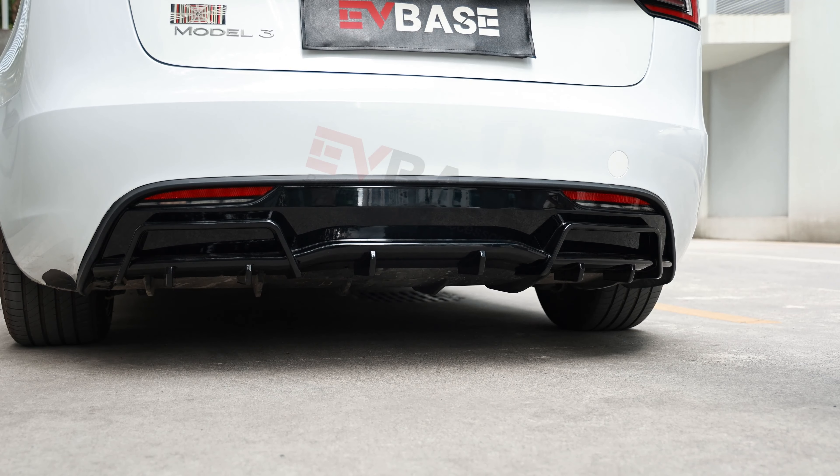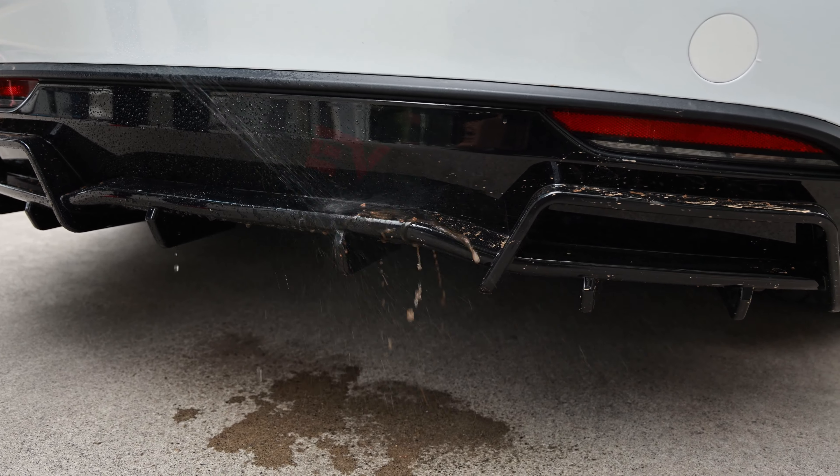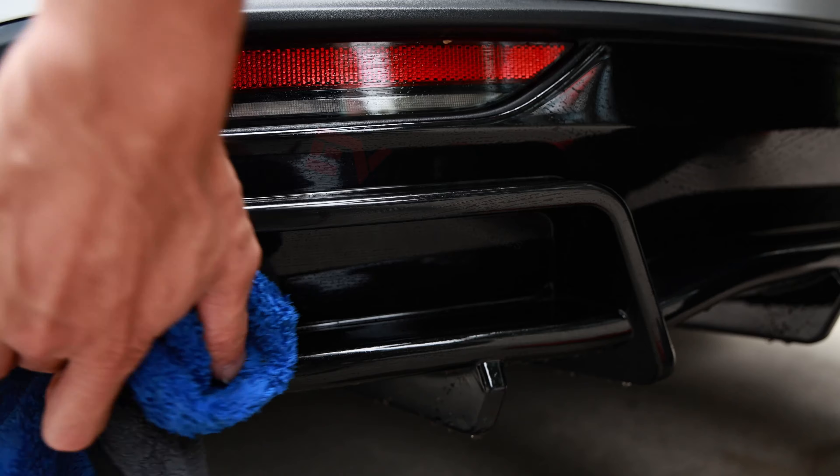Hey everyone, welcome back to the EVBase channel. Today we have this cool rear bumper lip that gives your Model 3 and Model Y a sporty look. It fits the rear bumper perfectly.